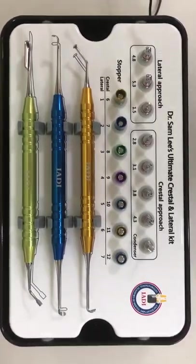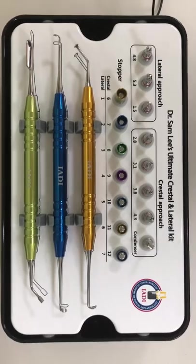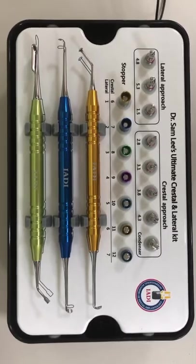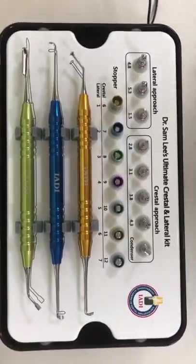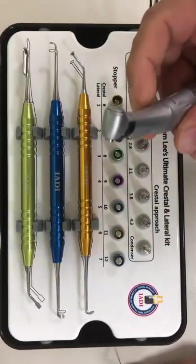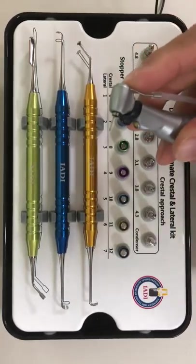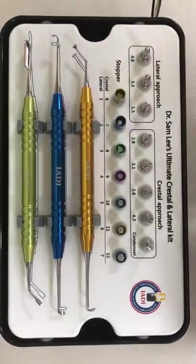I'm very excited to launch my new sinus lift kit, 2018 version 5.0. We've been making sinus lift kits since 2007 and have come a long way improving each year. The unique thing about this kit is that as soon as we grind through the sinus floor, we elevate the membrane immediately with internal irrigation. I recommend using a handpiece with internal irrigation — most implant handpieces have this — and the aqua pressure will immediately elevate the membrane.